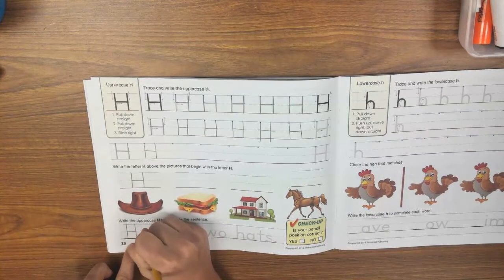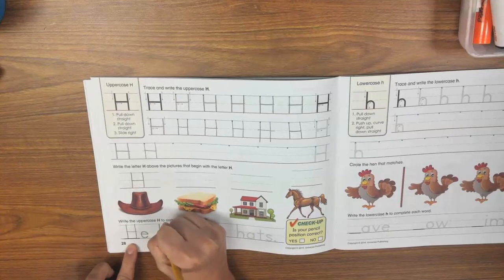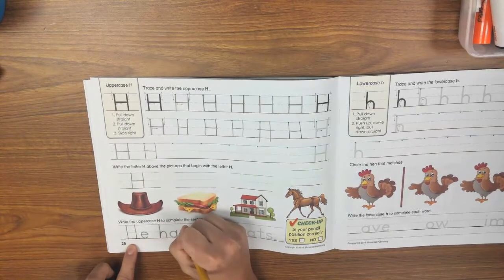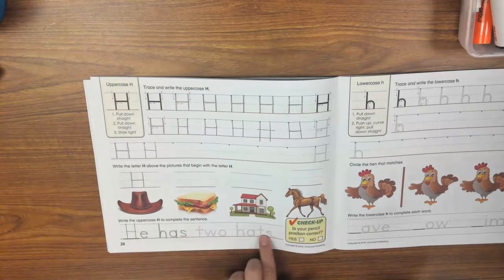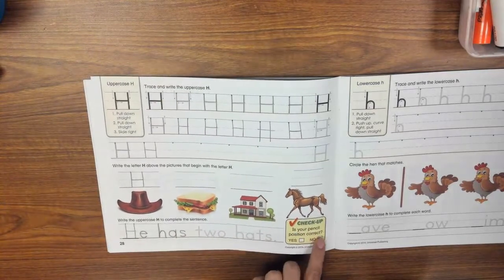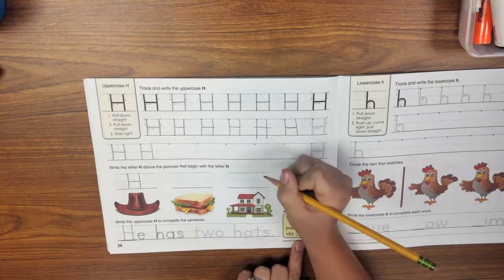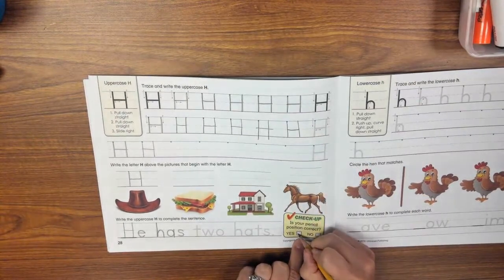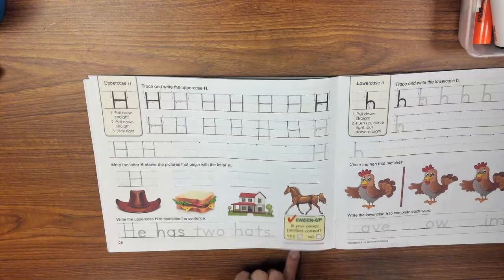Then I'll trace the rest of the sentence. It says: is your pencil position correct? Let me look — am I holding my pencil the right way? Yes, I am, so I'm going to check yes. If I'm not, I'm going to fix it.